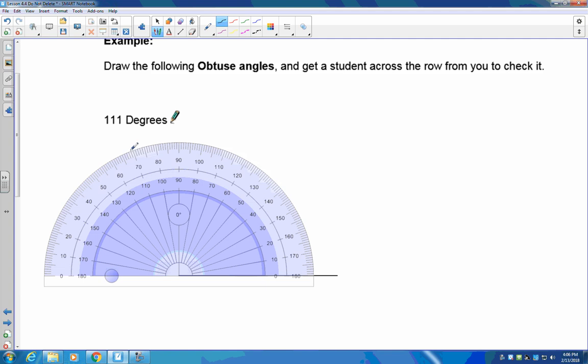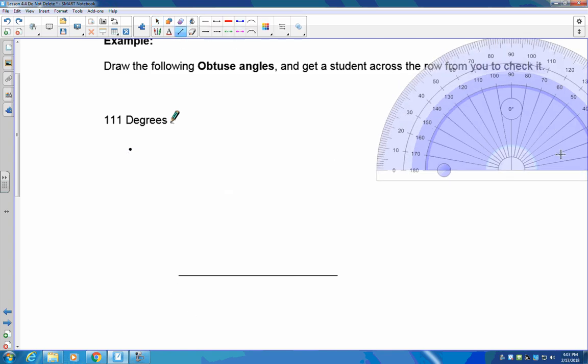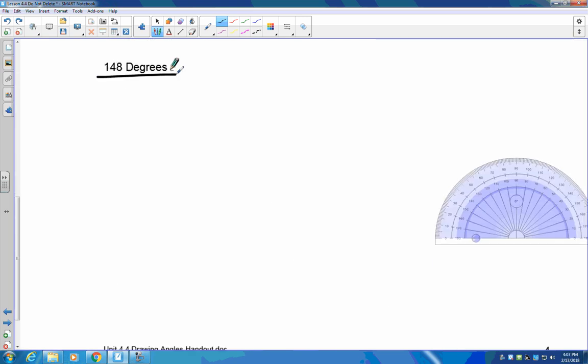I need 111, which means I've got to be one mark past 110 — right there. Make your dot at 111 degrees. Move your protractor out of the way, take your ruler or the bottom edge of the protractor, set it from the end of the base line and go straight out through that mark. If done correctly, this angle will be 111 degrees. Pause the recording and try 148 degrees.